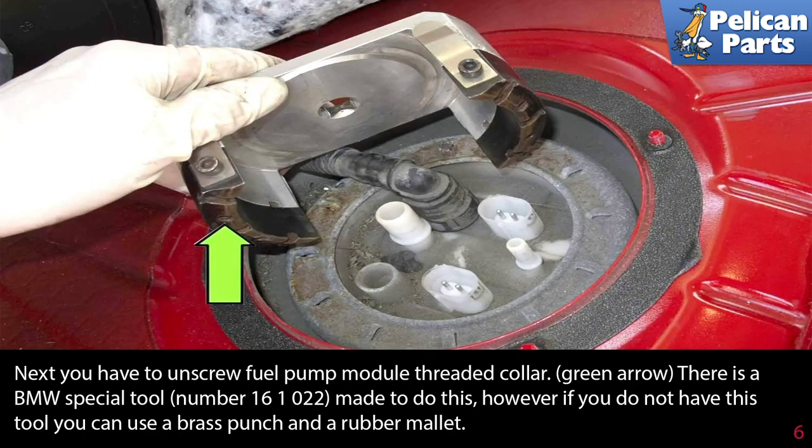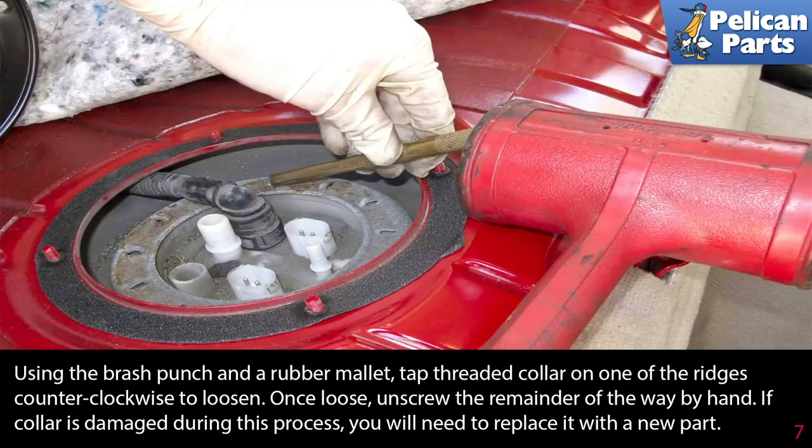Now you have to unscrew the fuel pump module threaded collar, shown by the green arrow. There is a BMW special tool made to do this; however, if you do not have this tool, you can use a brass punch and a rubber mallet. Using the brass punch and rubber mallet, tap the threaded collar in one of the ridges counterclockwise to loosen.